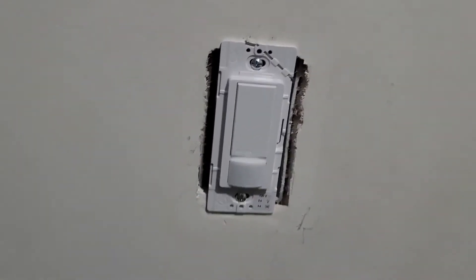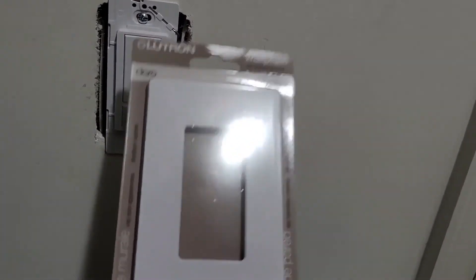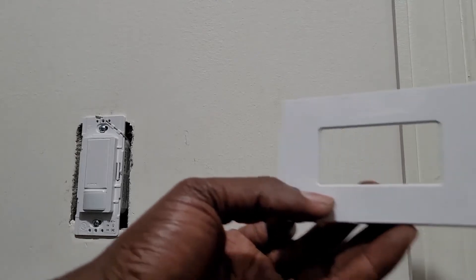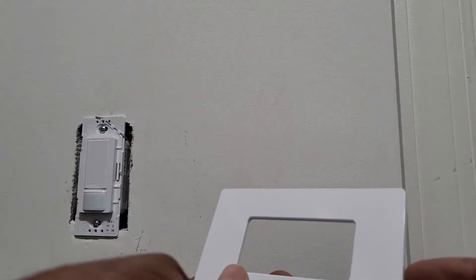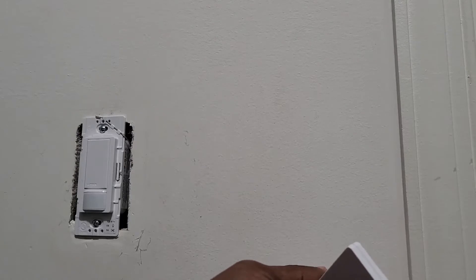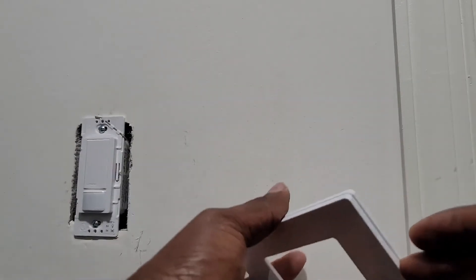Now to mount the plate — the wall plate cover. I'll show you how because it can be a little tricky. The plate comes in the package. The trick is that you want to pry off from the top and the bottom — not the sides, else you will break it. Use something like a credit card to pry from the top.